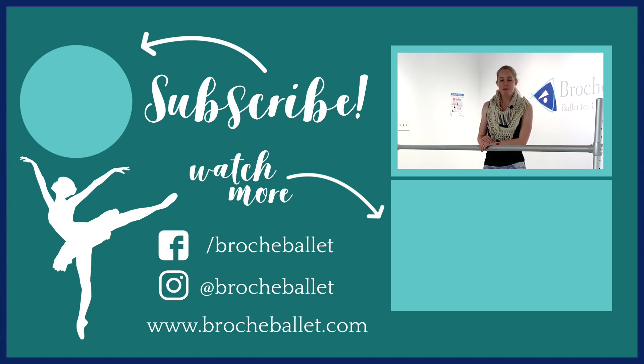Let me know in the comments below if you have any questions or if this helped clear it up for you. And until next time, don't forget to like, subscribe, and all that good stuff. Take care.